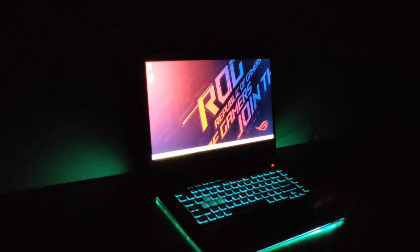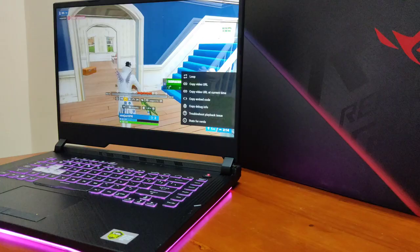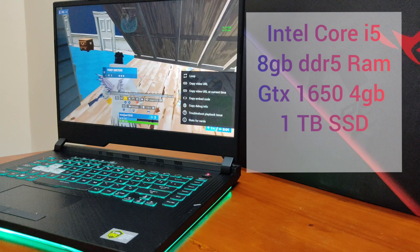Looking at the specs and details of the laptop, it has a GTX 1650 graphics card, an Intel Core i5 9th Gen processor, 8GB DDR5 RAM, and RGB keyboard, etc.